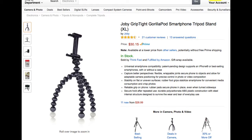I'm going to switch over to photos so that you guys don't get seasick from all the shaky cam. This is what I started with — it's the Joby GripTight Gorillapod Smartphone Tripod Stand. I don't think the one that I bought was the extra large, but you get the idea.